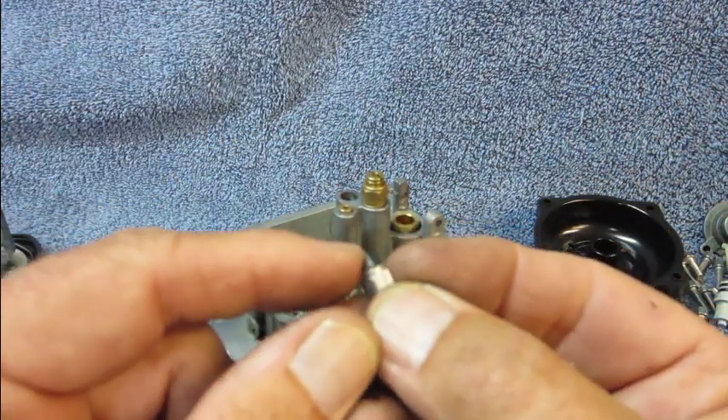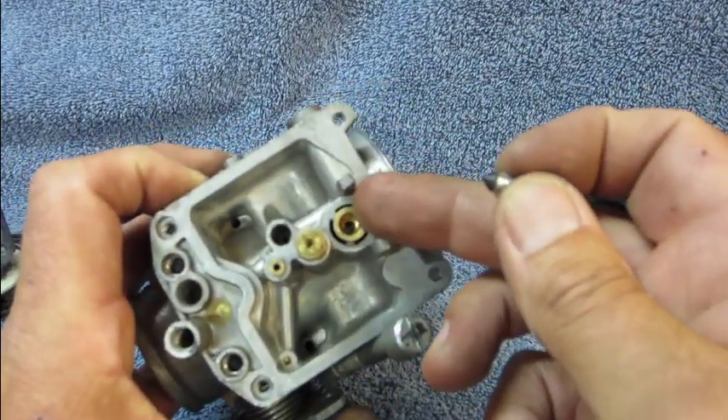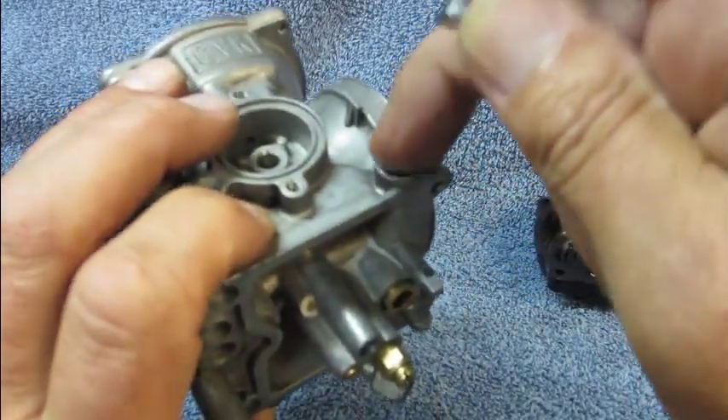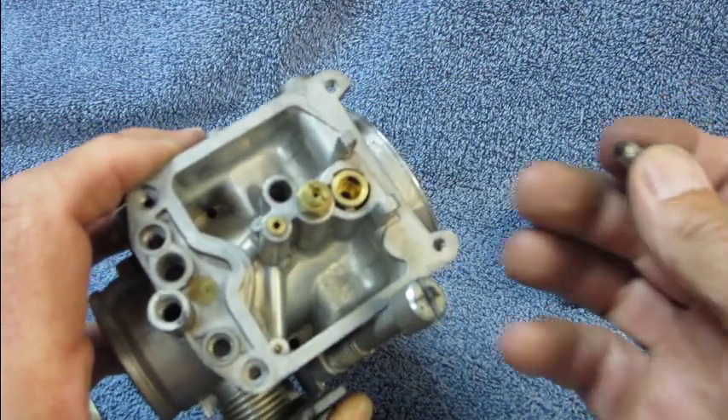This tip is rubber and it seals down in the bottom of that well. The fuel comes in here, comes out here, and this is what shuts it on and off.